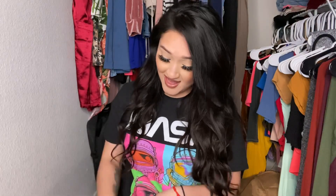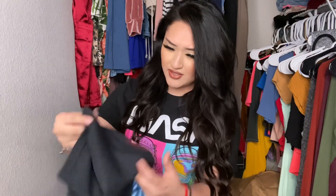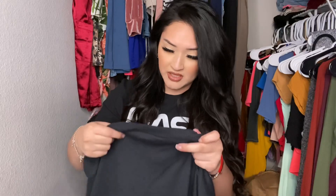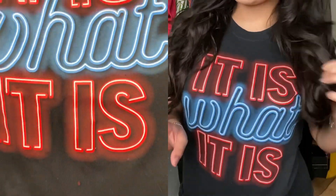These were around six or seven dollars — they range like around five to seven dollars, definitely below eight for sure. I got this one which says 'NASA' and then this one says 'It Is What It Is' — it's kind of like a neon sign with neon light bulbs in blue and red, and it's so cute.